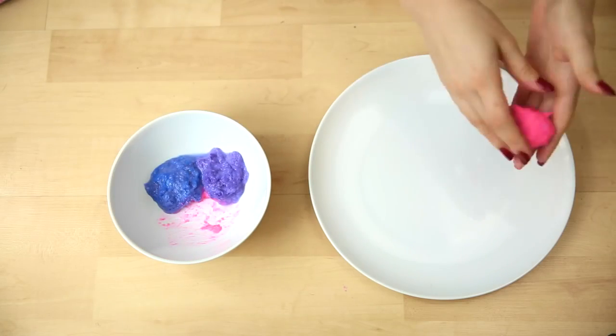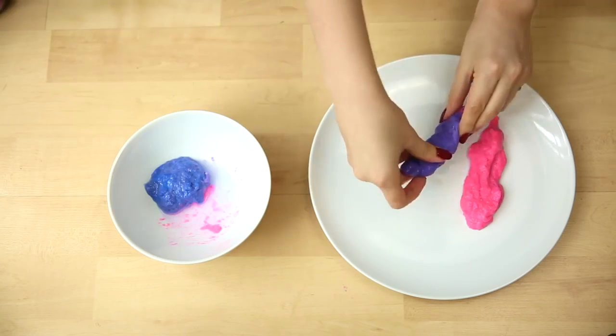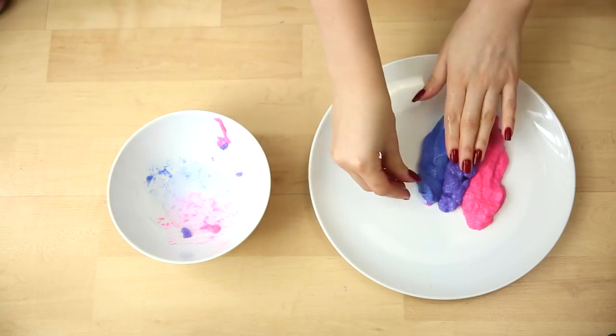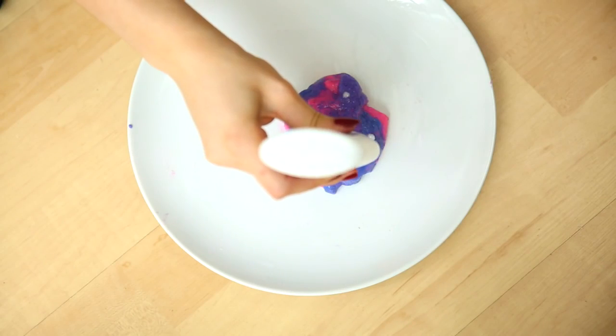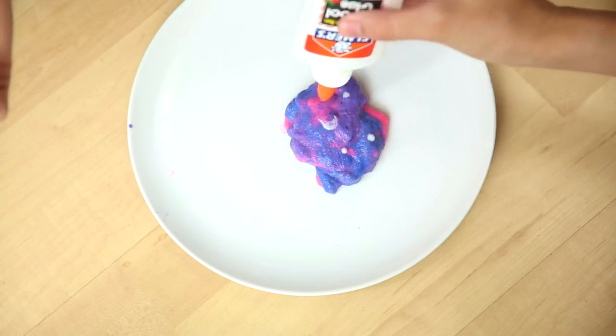Now you're going to want to stretch it out and roll it into like a poop shape and put them next to each other. This is the fun part where we can play with our galaxy slime until it looks like the perfect galaxy. If you want to add some stars, go ahead and take the Elmer's glue and make some star formations.